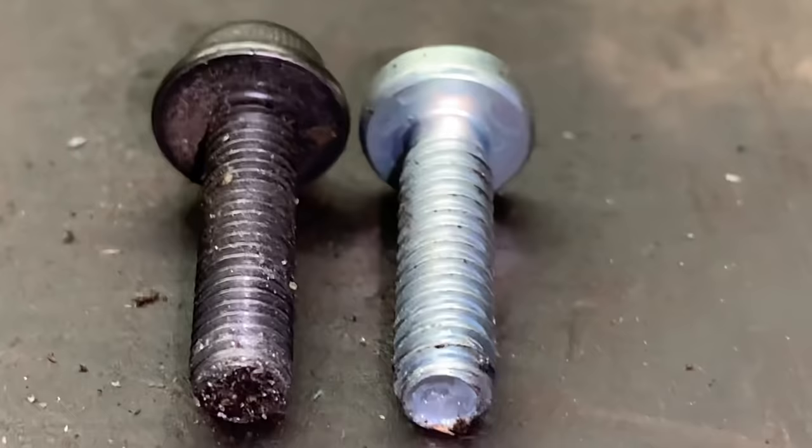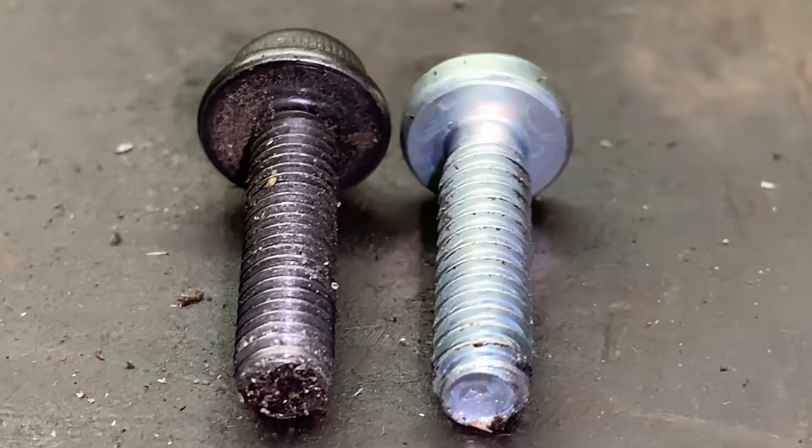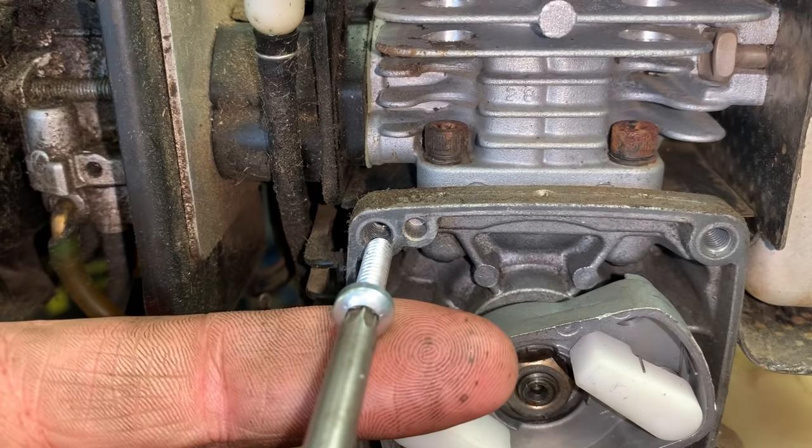Stihl uses this thread pitch on the right as well. It's cutting down on production cost because now they don't have to sit there and tap out the hole. So what I'm going to do is just take this screw and make my own threads in this stripped hole.